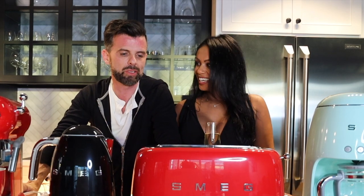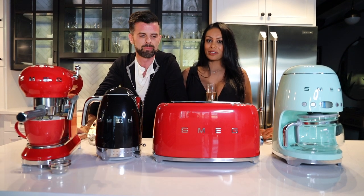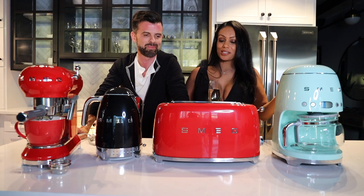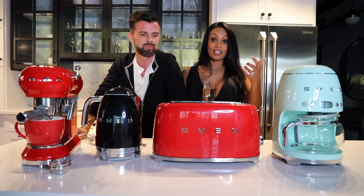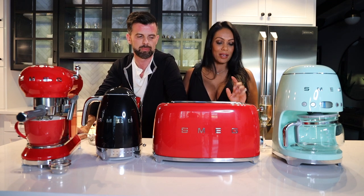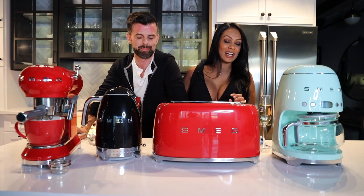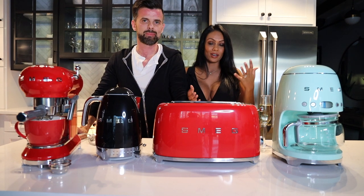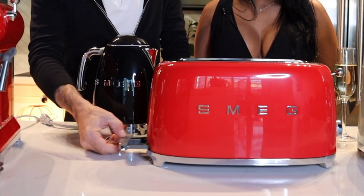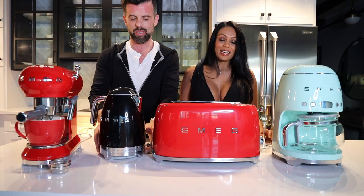On to toasters! Toasters come in three varieties: two-slice, four-slice, and the four-slot, which is what you see here. The four-slot accommodates different sizes of bread — artisan loaves, thicker farm-style bread. It also has a bagel function that toasts only one side, a defrost function so you can toast straight from frozen, and a cool crumb tray.